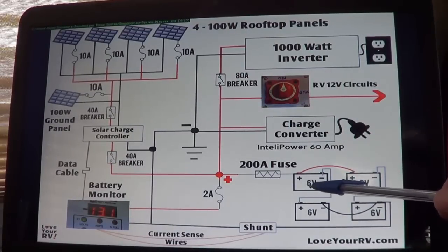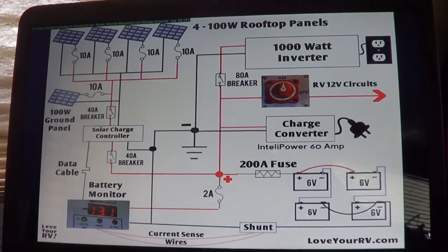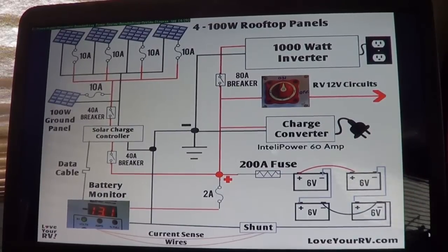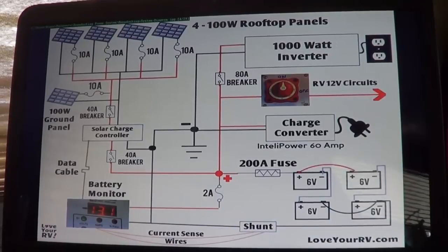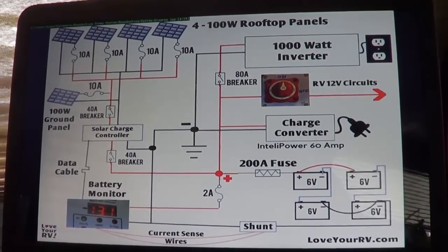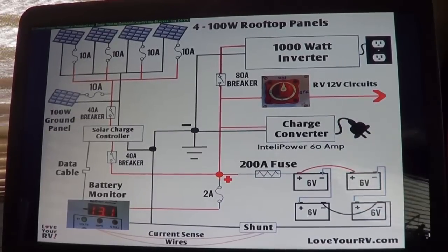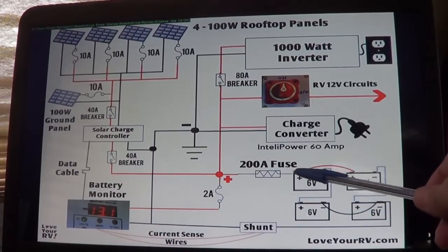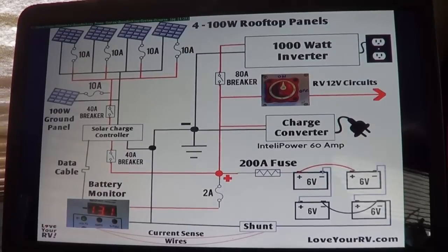We can charge with solar, but it's not always sunny — cloudy days or heavy TV use can drain batteries past what solar can recharge. I could plug a generator into the rig's power cord, but the OEM converter does a poor job; it takes all day and never really accomplishes a good charge. So I bought an IntelliPower 60-amp converter, mounted about a foot from the batteries with heavy cables. It can push up to 60 amps and charges two to three times faster than the OEM converter.